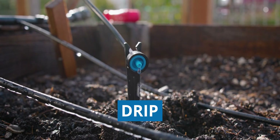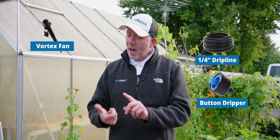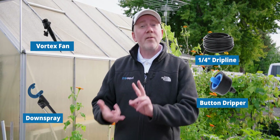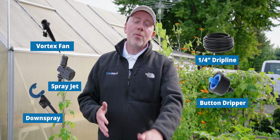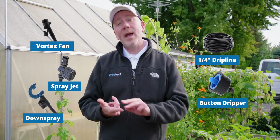One question we get asked a lot is, what should I use — drip or spray? The answer is it depends. Spray is a pretty big category to begin with, depending on who you ask. So I brought with me today a button dripper and a variety of things that would fall under the spray category: a fan jet, an Antelco CFD down spray, and three spray jets on threads from Antelco — a 90 degree, 180 degree, and 360 degree. Let's take a look at the differences so you can decide which one is better for your application.